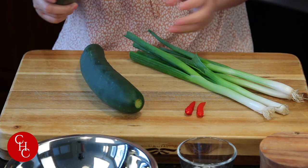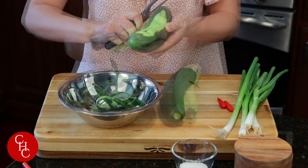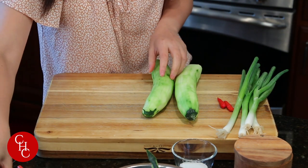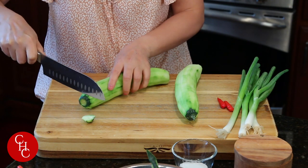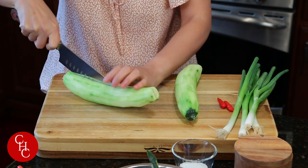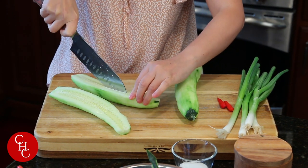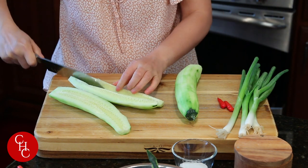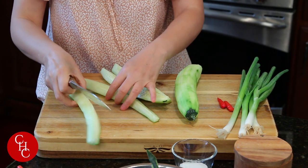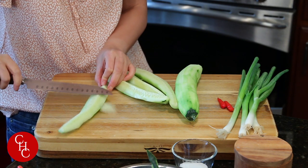First I'm going to peel the cucumbers. Now I'm going to cut the cucumber into bite size, and we remove the seeds. If you have English cucumbers, you don't have to do this.